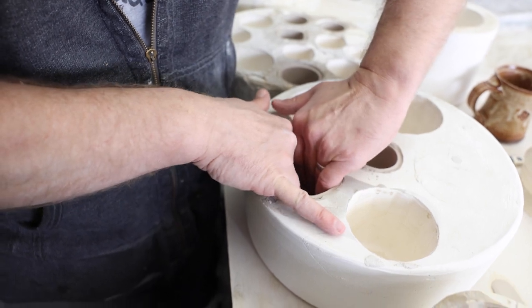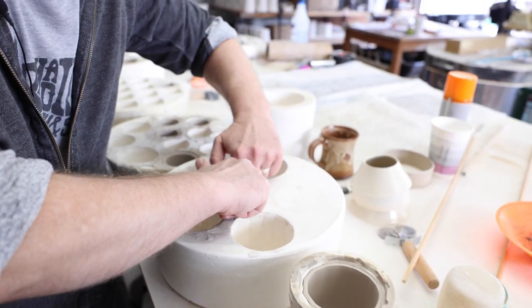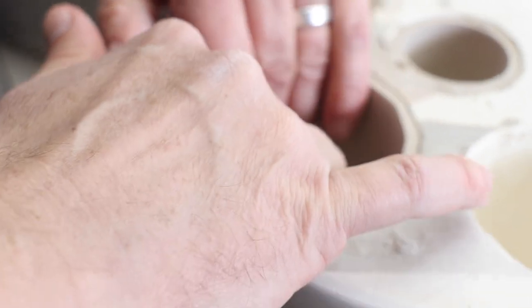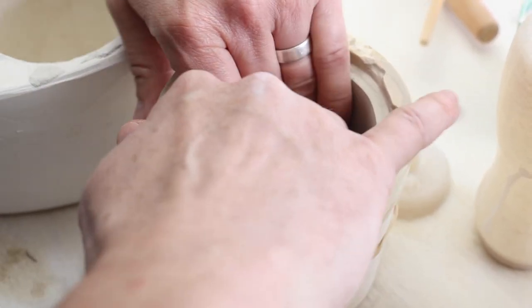Depending on your environment, about 15 to 20 minutes more and you'll be able to lift it out of the mold. My first step is I wiggle it around a little bit. There needs to be a slight crack all around the rim before you can lift it out. If you don't see the slip separating from the plaster wall, it's not ready to come out.